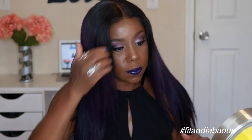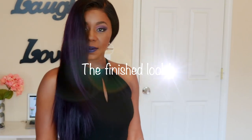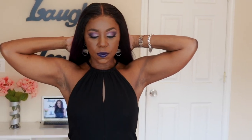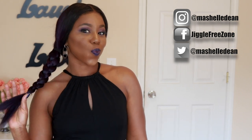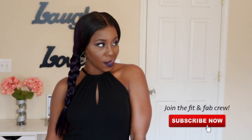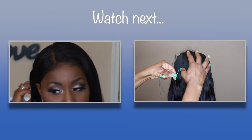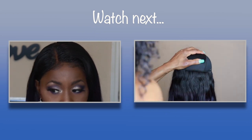This is the finished look. Like I said before, this is one of my favorite wigs — this purple and my color is poppin'! See my review on this wig and also how I made this wig. Watch the videos, link in the description bar.